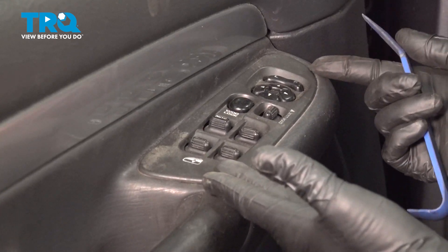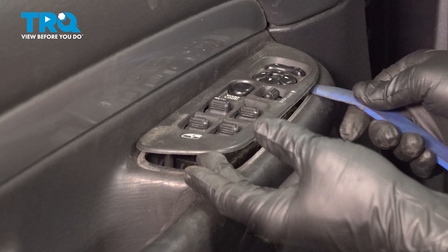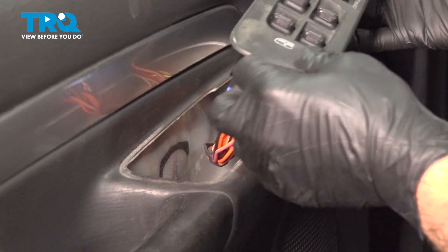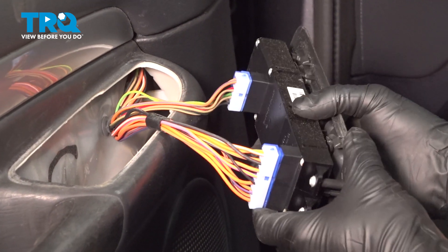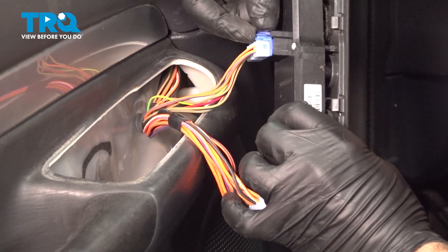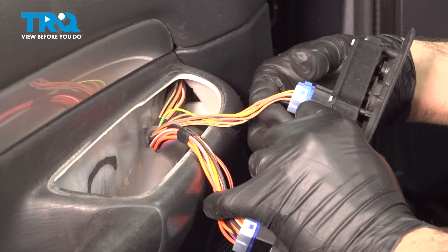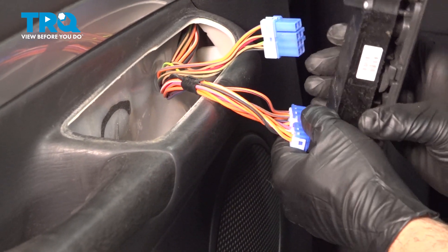Using a plastic trim tool, go ahead and lift up on this switch. Just go underneath, gently twist, and pop this up and out. Go ahead and just wiggle that around gently. You're going to come around to the switch connectors on the back side here. On the top, just press down and wiggle that connector out. Go ahead and do the same for the bottom.